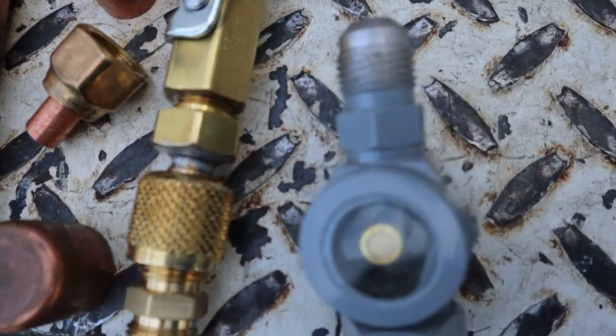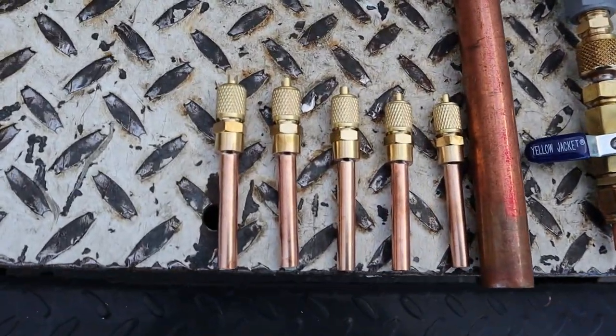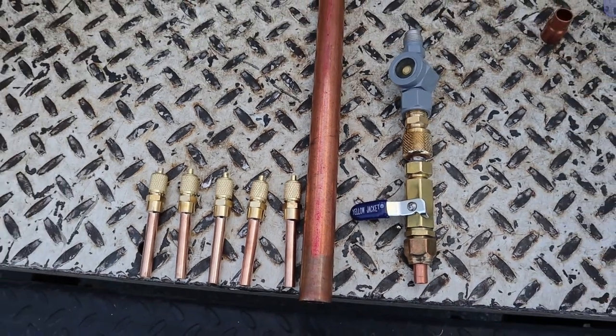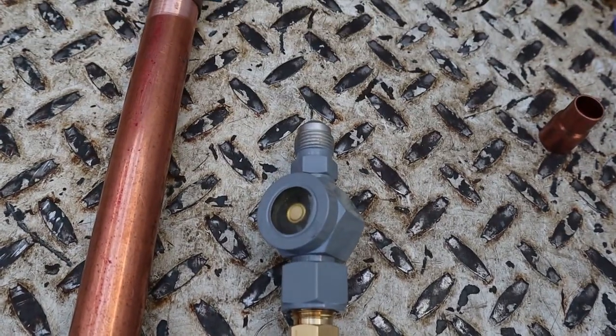A Ritchie jacket ball valve, 3/8 — look at that beautiful thing. Quarter-inch on top is what I use for these access fittings; I usually just use a pack of five. And then 3/8 brass fittings for the end of the ball valve. Easy — and I got another fitting somewhere, so let's put it all together.